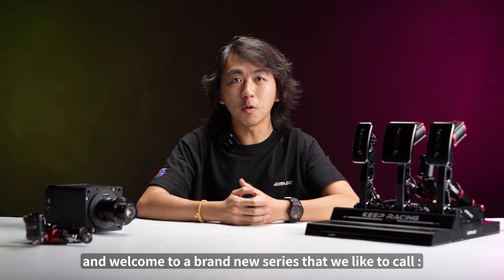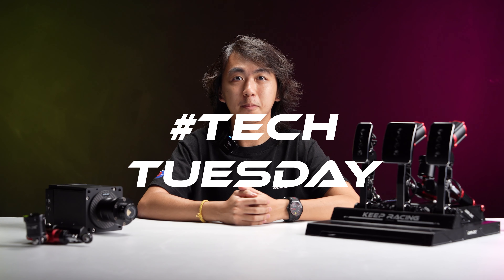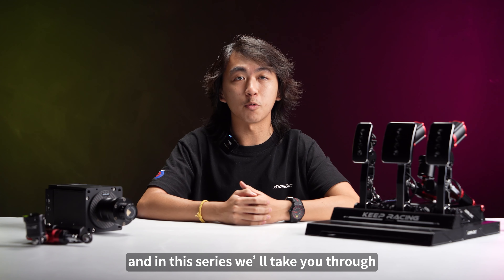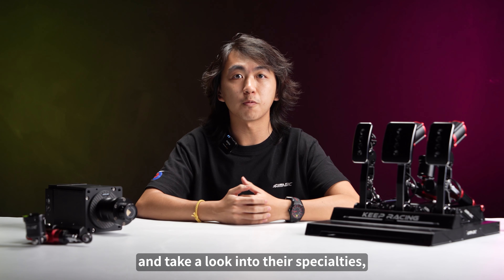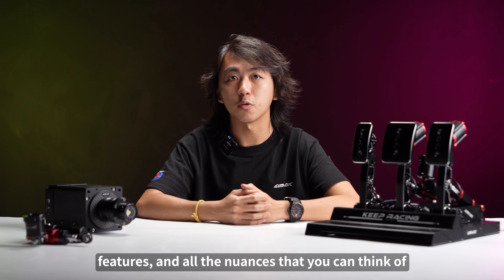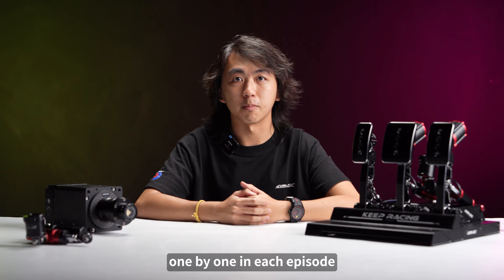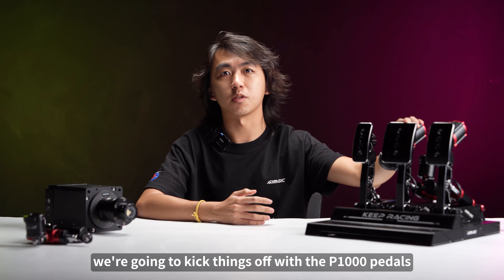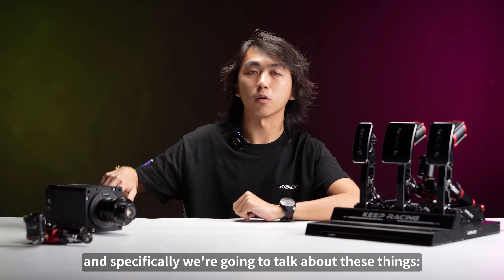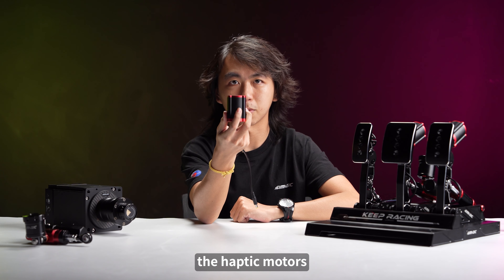Hello fellow sim magicians and welcome to a brand new series that we like to call Tech Tuesday. Hi, I'm Alvin and in this series we will take you through all of our lineups and take a look into their specialties, features and all the nuances that you can think of. We're going to dive deep into them one by one in each episode, and in today's first episode we're going to kick things off with the P1000 pedals and specifically we're going to talk about the Hamtek motors.